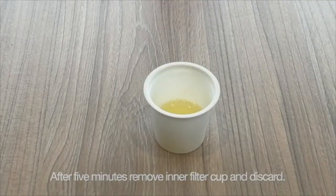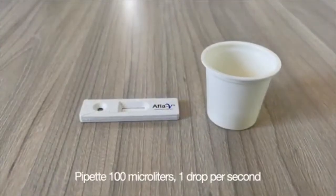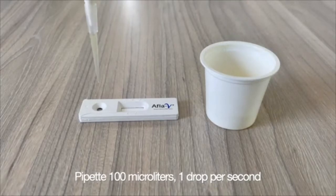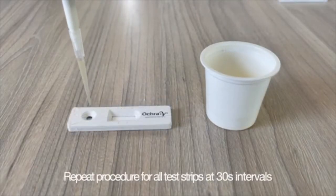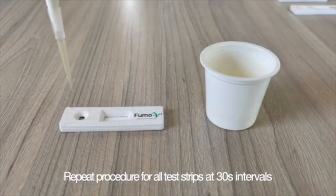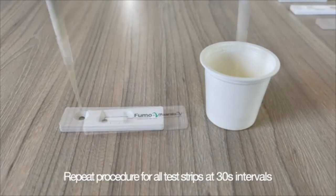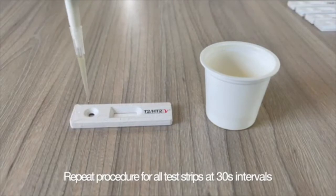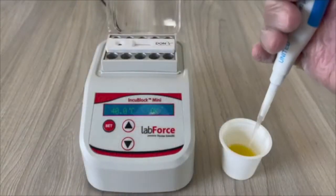Pipette 100 microliters of extract to the sample well on each of the strips at 1 drop per second. Start with AFLA-V, then 30 seconds later OKR-V, then 30 seconds later FUMO-V, then 30 seconds later Xorella-V, then 30 seconds later T2-HT2-V, and finally Don-V.